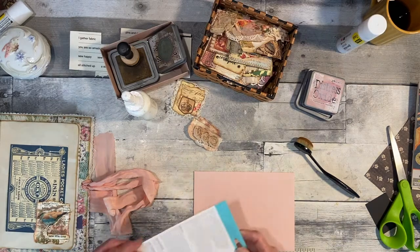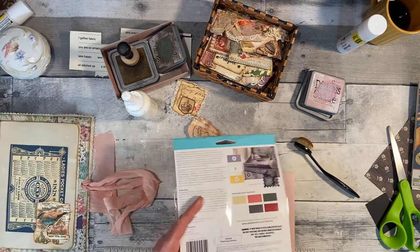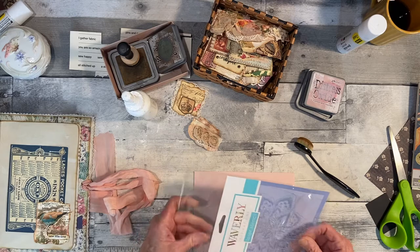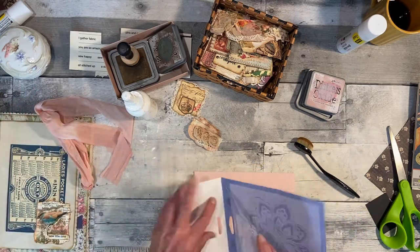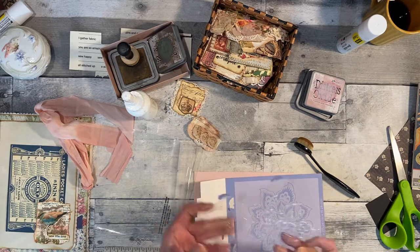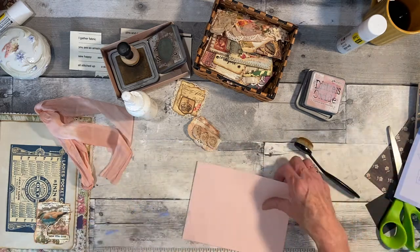Hello everybody, this is Rita and my video today is still working on the quilt journal that I need for one of our speakers coming to our guild. I should be done after surgery showing these — maybe I'll be done, I don't know. Anyway, I bought this little stencil and I haven't had a chance to use it. It's a Waverly — I think I got it at Walmart actually, not sure but I think so.